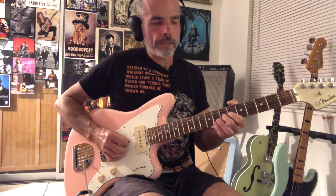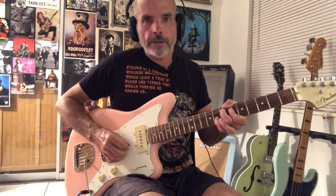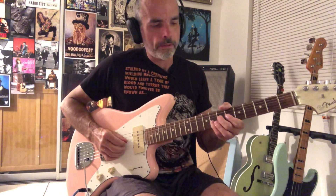So we're starting on this C lick. That's just 5th fret on the 4th string, 7th fret, and then 4 and 5 on the G string. And then we have this — we're bending the 7th fret up a whole step on the G string, and then we're catching this G note.